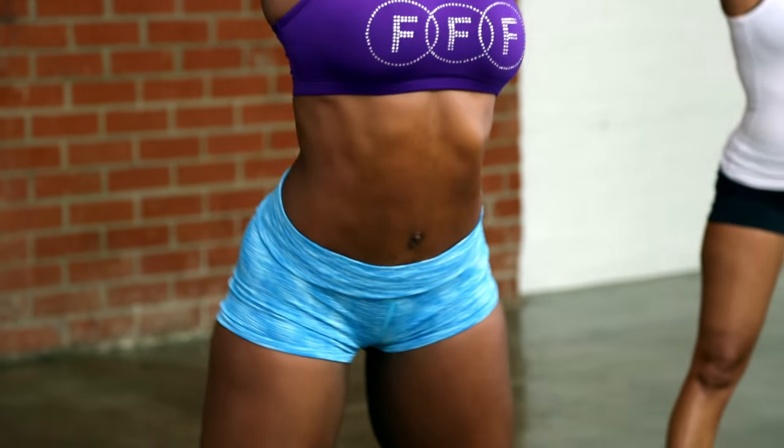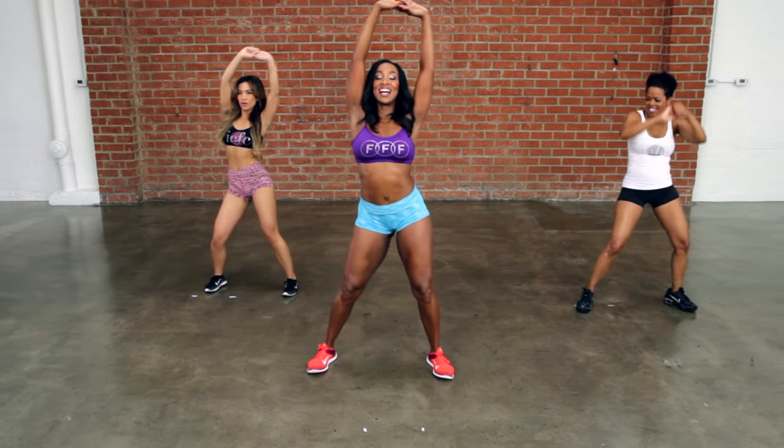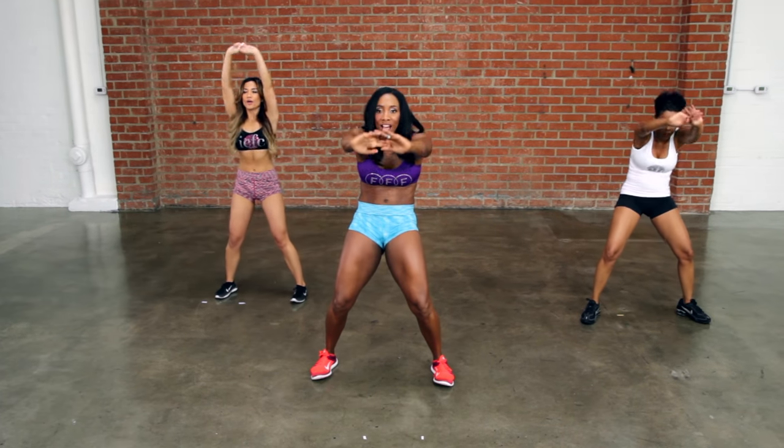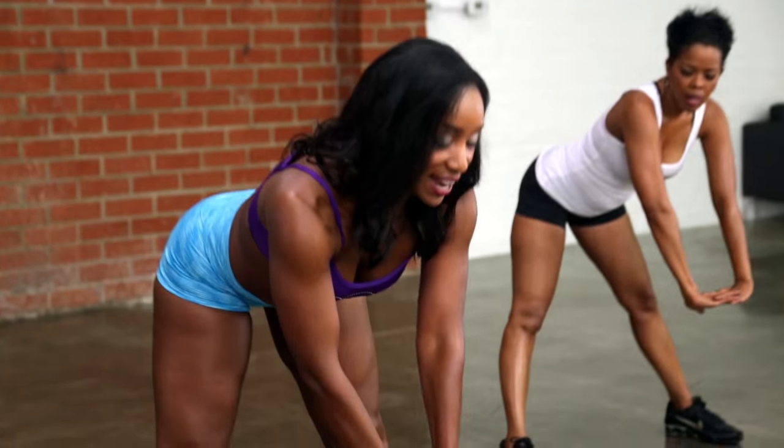One more slowly — go. Four, three, two. And inhale up, exhale forward. Place your hands like they're on a table. Bring your heels of the hands together.